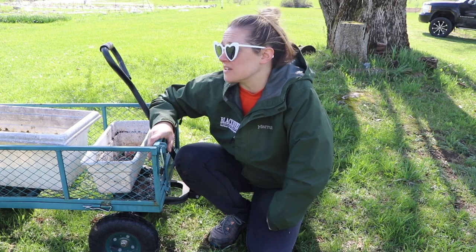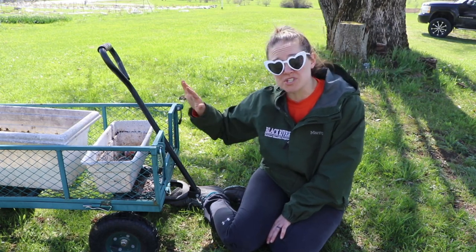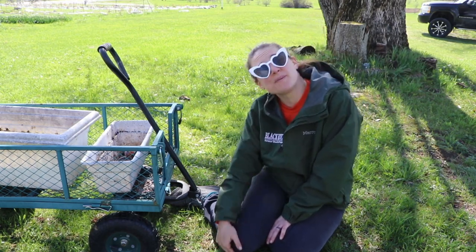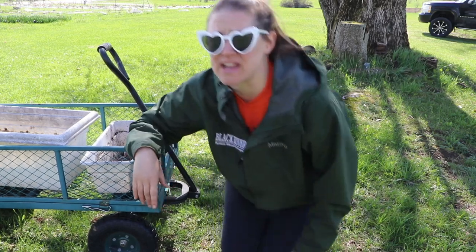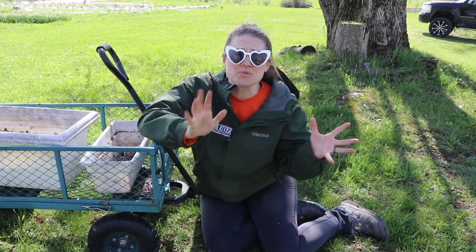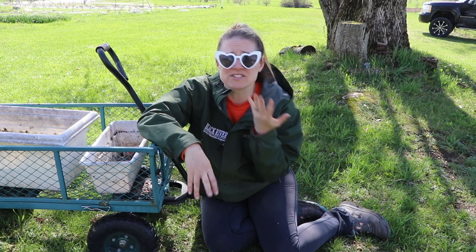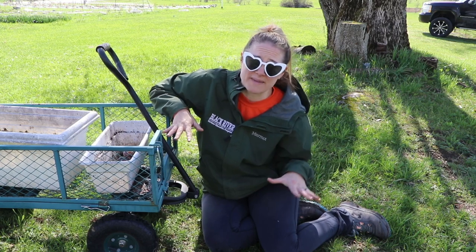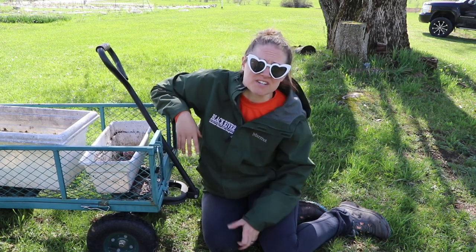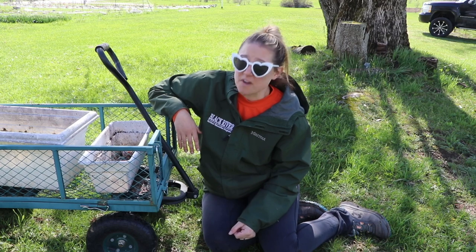I also have lily of the valley in the tree line — a whole mess of it — absolutely gorgeous, not blooming yet. I haven't been making as many videos as I'd like lately because I haven't been feeling great. I'm puffy from allergies — my eyes and whole face are puffy, I can't breathe through my right nostril. I started taking allergy medication, so hopefully that'll help. It's unusual for me to suffer from allergies. Once the medication kicks in, I'll be able to show more of what's been happening around the farm — so much is going on this year.